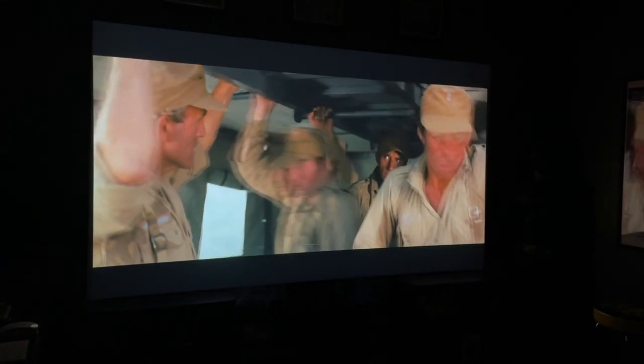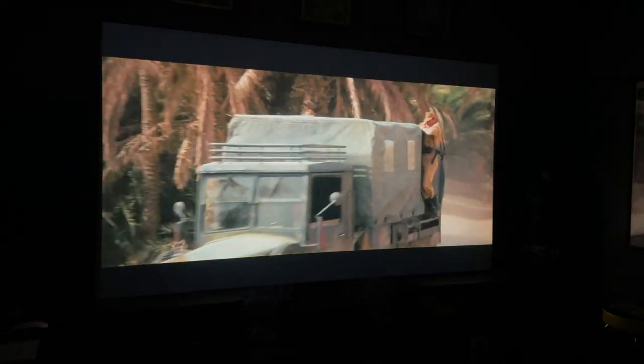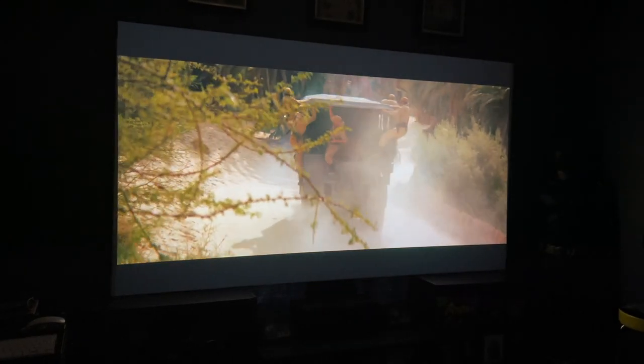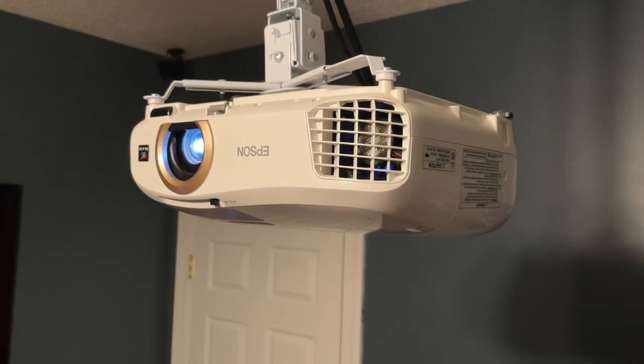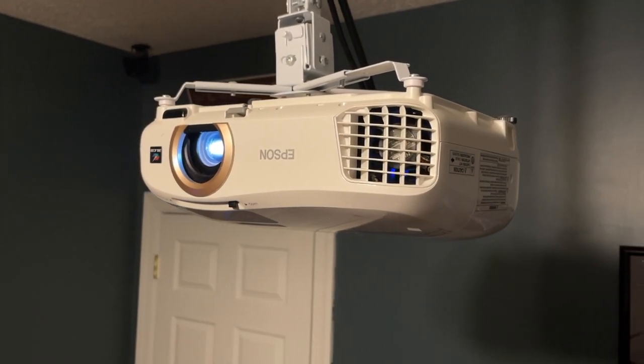Hello everyone, welcome to the Retro Reviews channel. Today we're going to be taking a tour of my budget home theater. We have a DIY projector screen made with blackout material and some 1x6's that cost $60 to make. For the projector, we're running an Epson 2045 1080p 3LCD projector that was $550 from Best Buy.